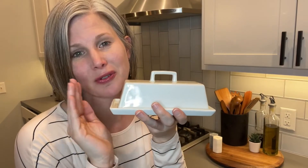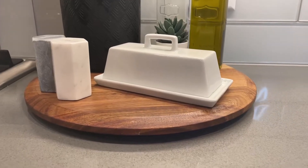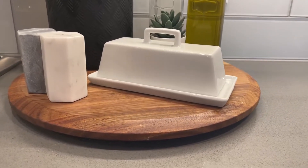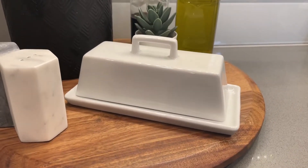There were a couple things that drew me to this right away. The simple design — there's no writing, it's just white. I like that, and nice straight lines. A lot of butter dishes are rounded and I really liked this design. Even the handle has very blunt straight lines. Love that look.